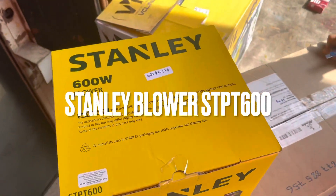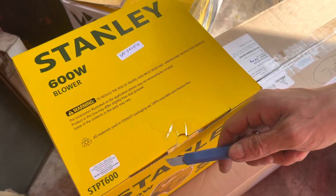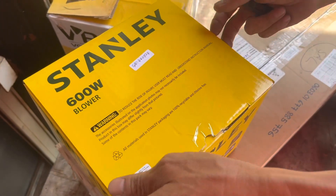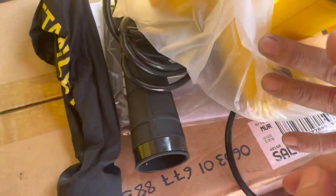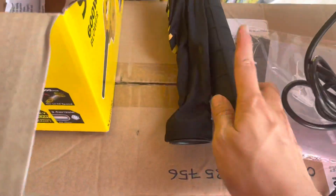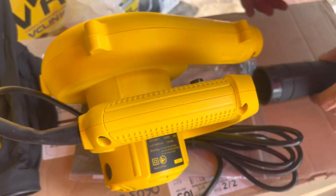Hi guys, today I want to share with you a Stanley Blower STPT600. The machine is 600W and it includes the nozzle and the dust bag. It has a variable speed control to achieve different applications, and it is two tools in one: a Blower and a Vacuum Cleaner.